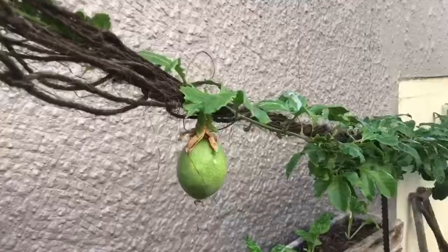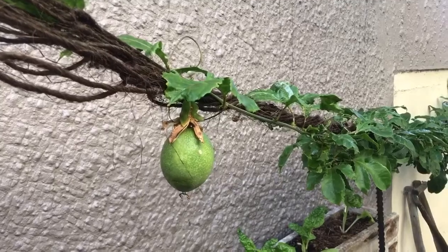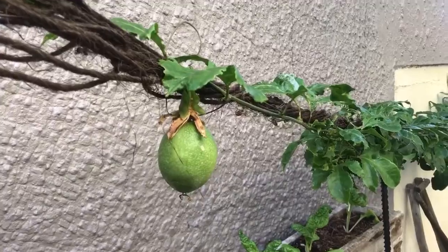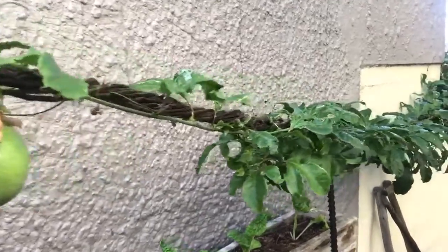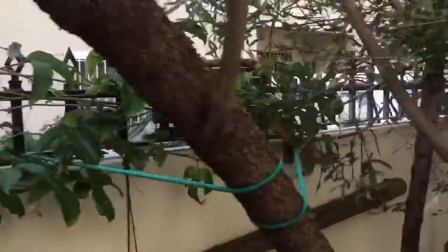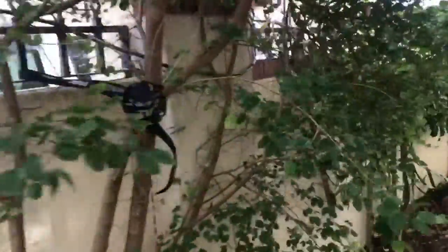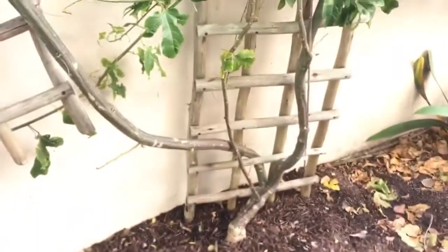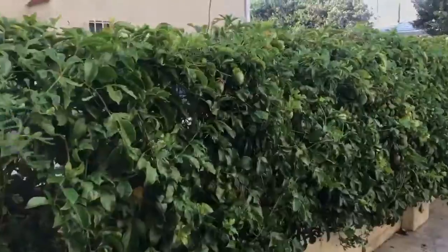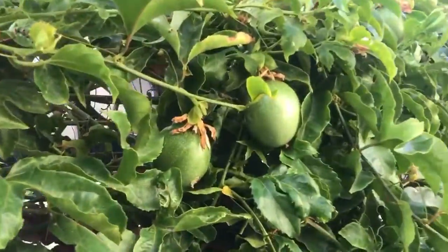Now I'm going to show you something crazy — are you ready? Come look over here! This is the granadilla vine that I got the seeds from. Look how big this granadilla vine is — it goes all the way along here and all along the fence. That's its trunk and it goes all the way along the fence.